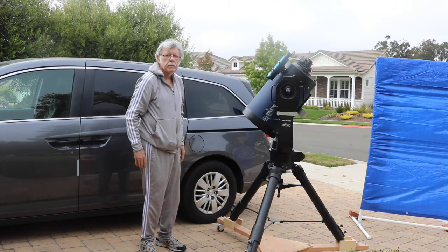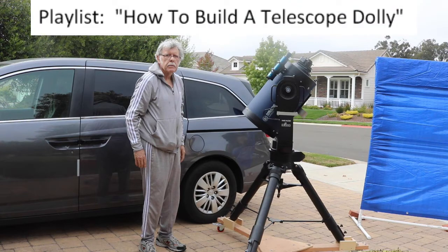Push on the top of the tripod, not the telescope, to roll the telescope. It's top-heavy. To build a dolly for around $100, see the playlist: How to Build a Telescope Dolly.